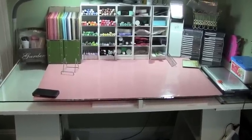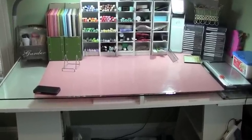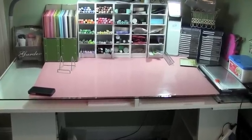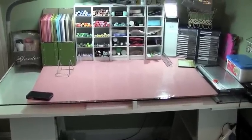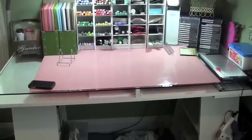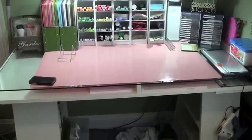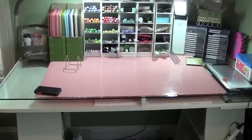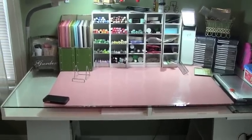The pink mat on my desk is a Tattered Angels spray mat — Scott gave me that for Christmas and I love it. It takes up a nice portion of my desk and I just leave it there permanently, so I don't have to worry about spraying and cleaning up the glass all the time. Let me just show you some of the things on my desk.